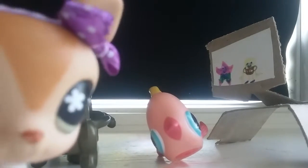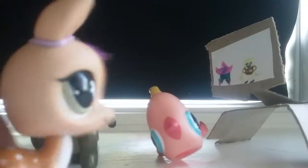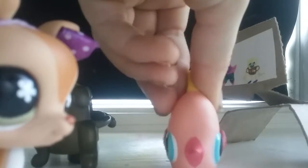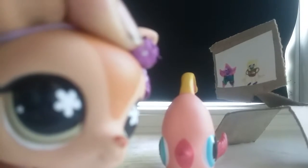The new, totally crazy, brand new Nutty Buddies — made out of nuts! What's a Nutty Buddy? Glad you asked! Let's show them!